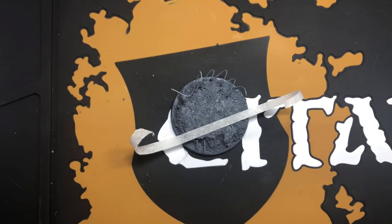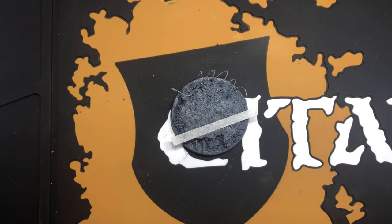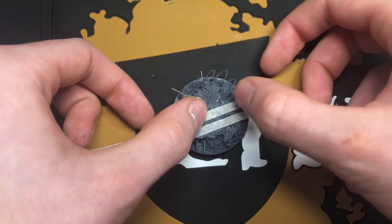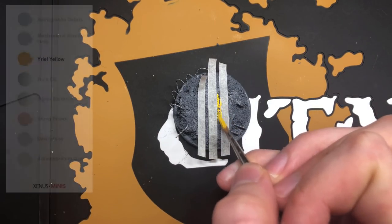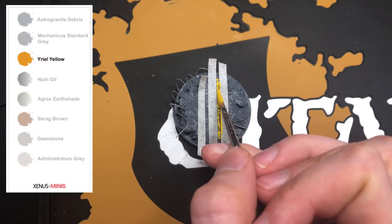Then place the strips onto the base to create your lines. Next, use Yriel Yellow to paint in those road markings, but don't worry about getting them too neat.